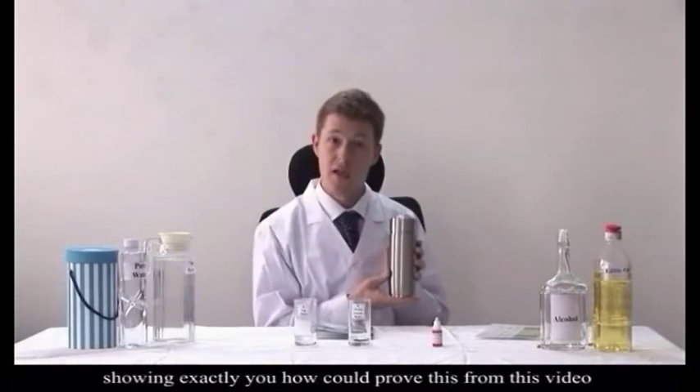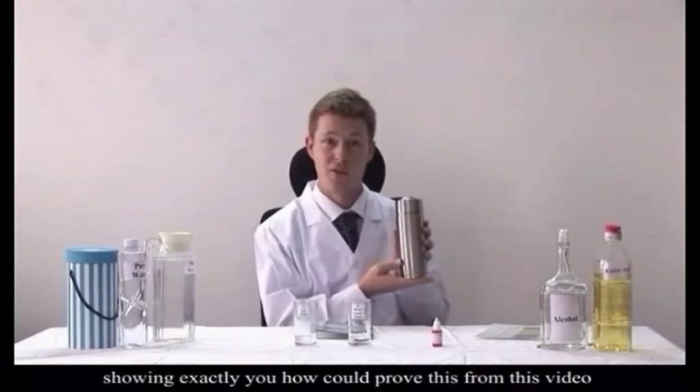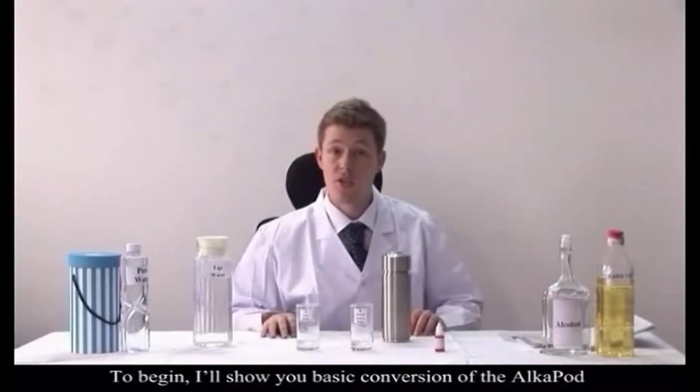In a moment we're going to do an experiment to show exactly what kind of health benefits this can bring you. To begin, I'll show you the basic operation of the AlkaPod.